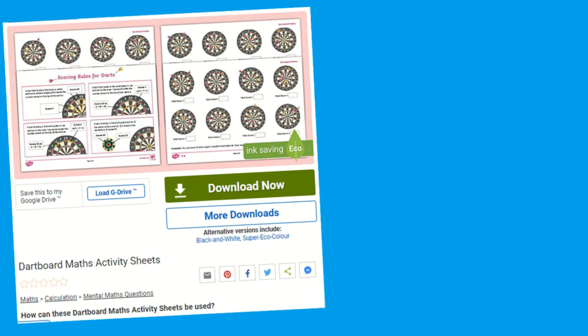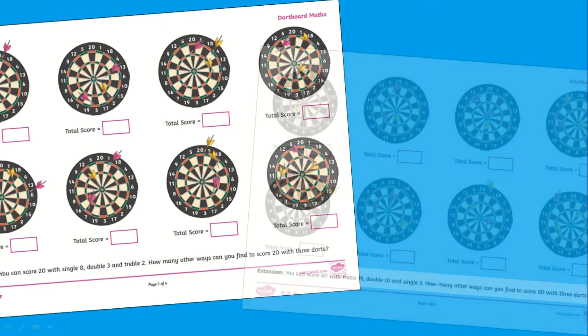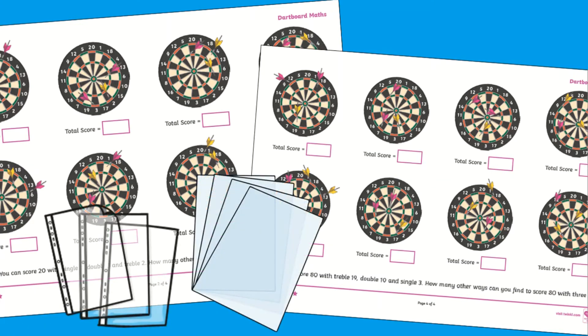This dartboard maths activity begins with a useful scoring rules page with clear visual images and explanations to guide children through the scoring of a dartboard. There are three ability levels of questions which all cover addition and multiplication questions, and you'll even find an extension task towards the end. These sheets are great to be laminated or popped into plastic wallets. Children can use a whiteboard pen to solve and then erase their working, so this activity can be used numerous times.